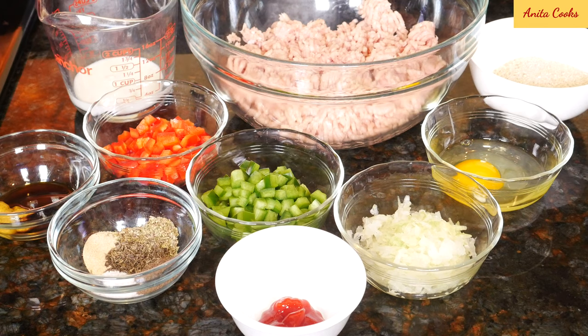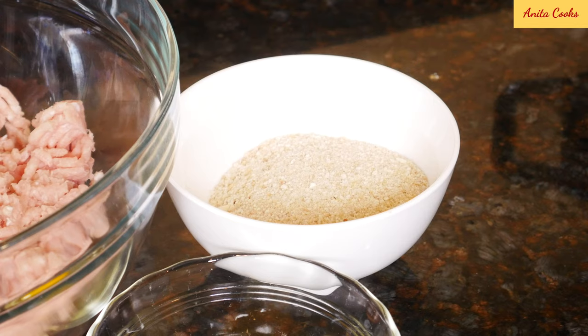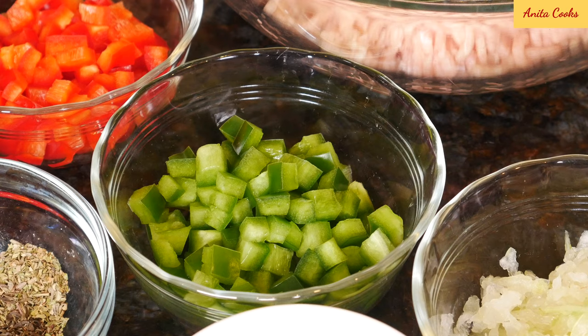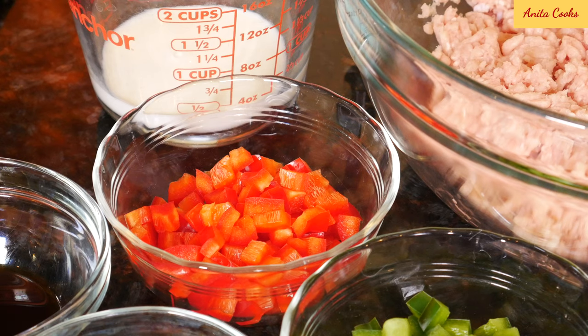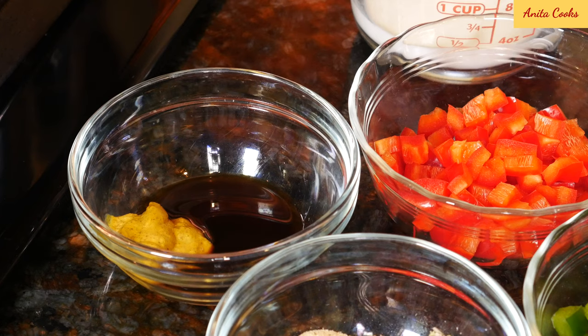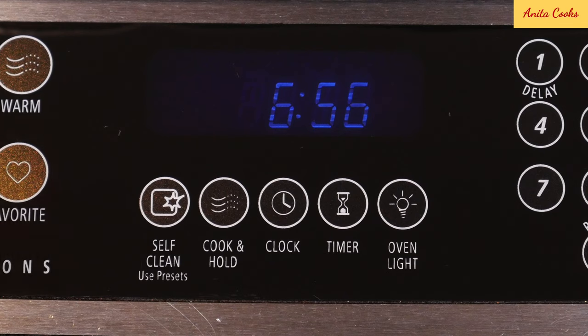For the meatloaf I'm using ground chicken that's got around 10% fat — it's best not to use very lean ground chicken for this recipe. You'll need plain breadcrumbs, a large egg, grated onion (peel a small onion and grate it on a box grater), green bell pepper, red bell pepper — you can use both or just one color — a little milk, Worcestershire sauce, mustard, salt, ground black pepper, garlic powder, dried oregano and thyme, and ketchup.